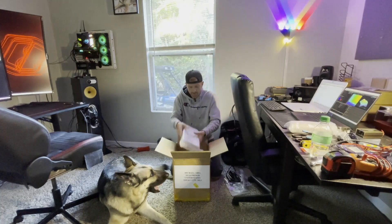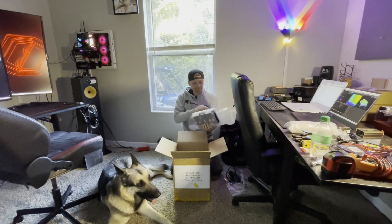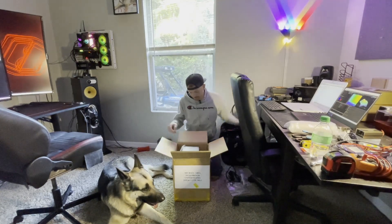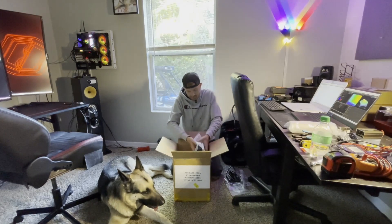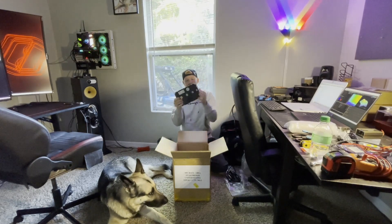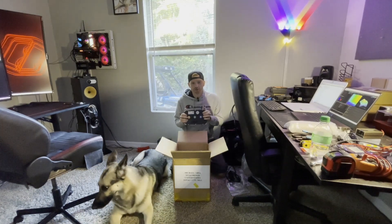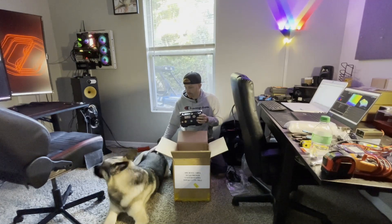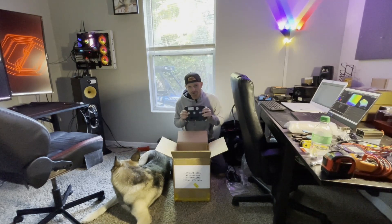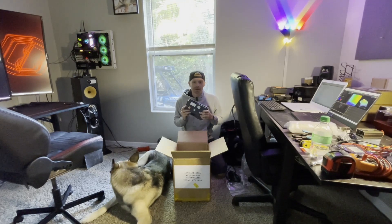Let me get this bubble wrap off and see what's hiding under here. I can't tell you guys how long I've been waiting for this — a slow boat from China. This is a 72 1800 Far Driver controller. This is an 1800 phase amp, 800 battery amp controller.